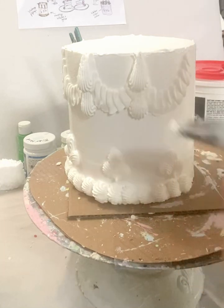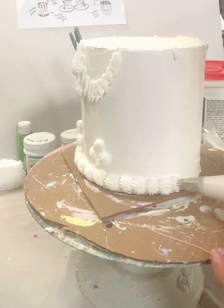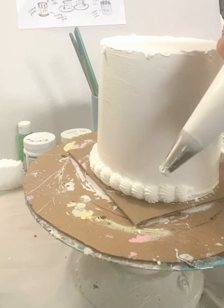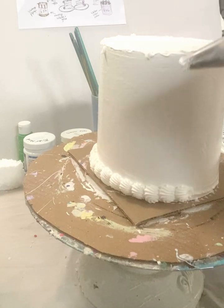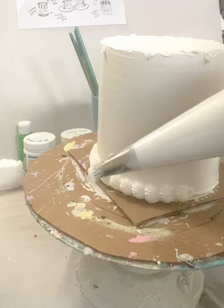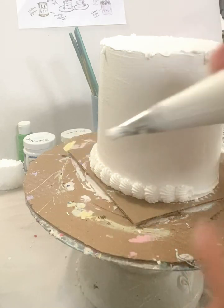So I'm using a star tip for my border, for my shell border. Up and down, up and pull, up and pull. You see where I'm grabbing my bag — there's about maybe five inches between the tip and where my hand is. You don't want any more than that or your hand is going to shake. If your hand is way up here, your hand is going to shake because of the pressure. You want a nice, comfortable amount of pressure between the tip and the palm of your hand.